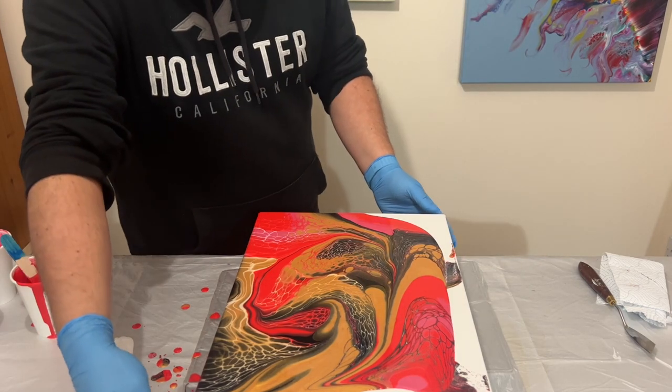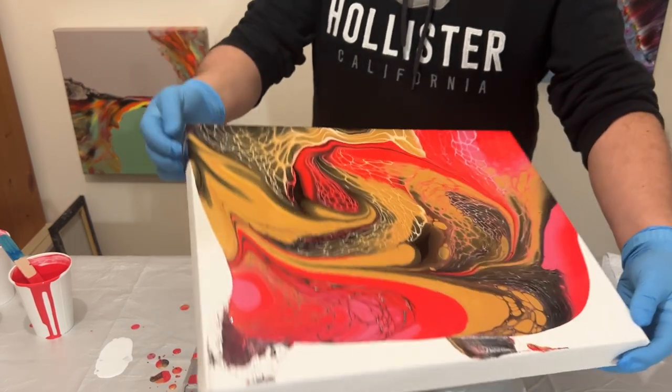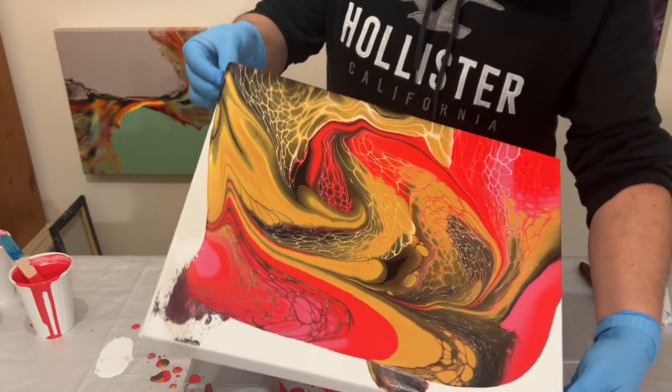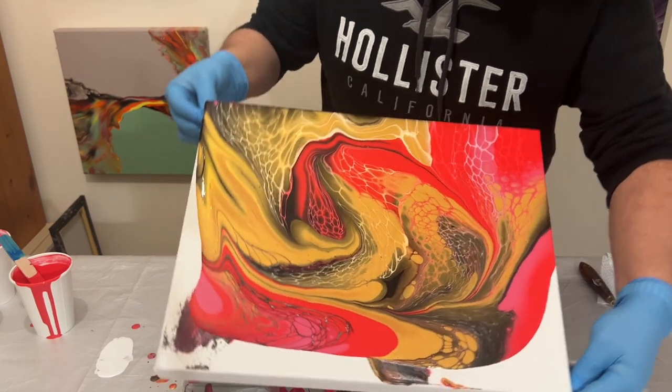Don't be afraid to put the canvas down, stop and reflect, look back at what you've already done, and then think about the edge you want to take off next.